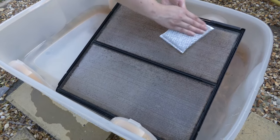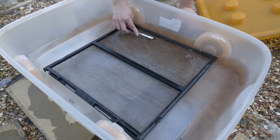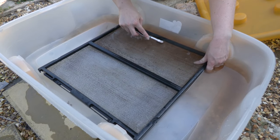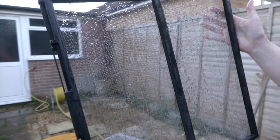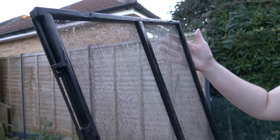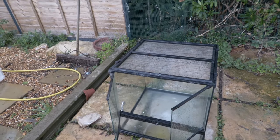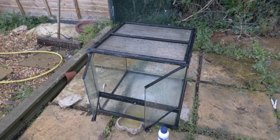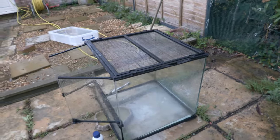You might find you're only scrubbing the top surface of the mesh with the pad, so grab a little toothbrush to get in between the mesh and give it a really good go. What you end up with is a really clean mesh, far clearer of rust than before, which allows proper UV, light, and airflow through without being clogged up. In the end you've got a nice, like-new terrarium that was otherwise quite old and knackered. Hope you enjoyed — if you want more tutorials like this, please subscribe to the channel.